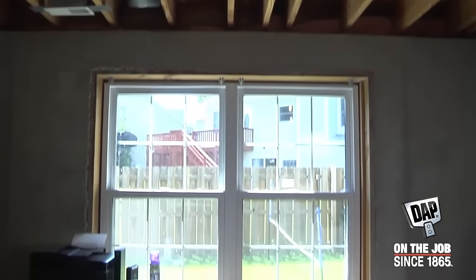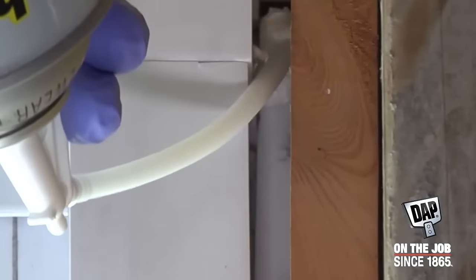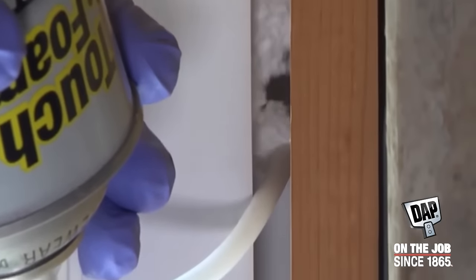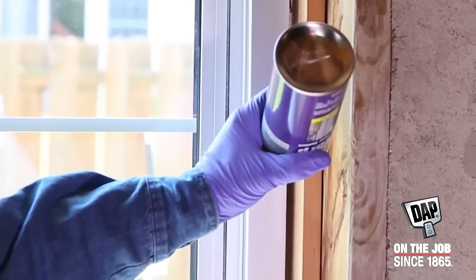Here's an example. Light from the outside is shining through, an indication that air and insects are getting in. Low-pressure spray foam like Touchin' Foam's No Warp is specifically designed to air seal and insulate gaps without bowing or warping frames.